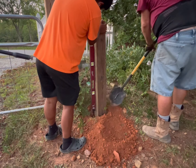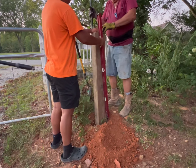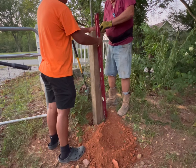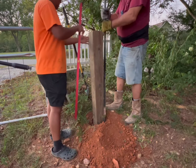You can use concrete to stabilize the post, but we chose not to because we thought we might move it to other parts of the property at some point. As long as you compact the dirt properly, you will have a stable post to mount your brackets on.